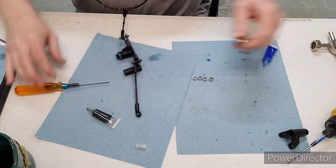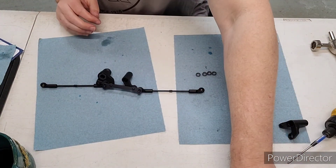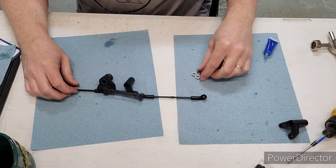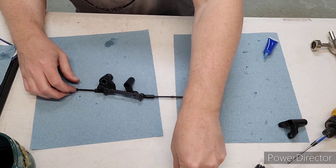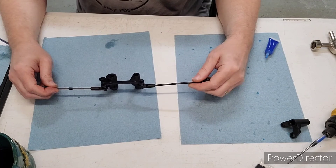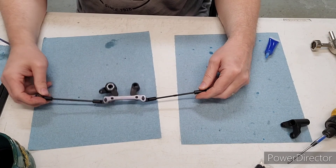All right, that concludes Bag I of this build. Like I mentioned, I'll put these bearings in once I put it on the car, so I'm just going to set them aside for now. I hope you found this video useful — please like and subscribe if you did.